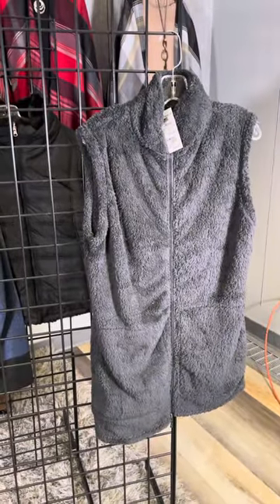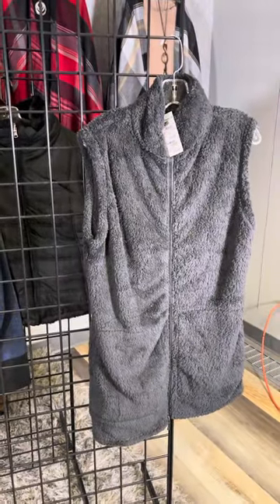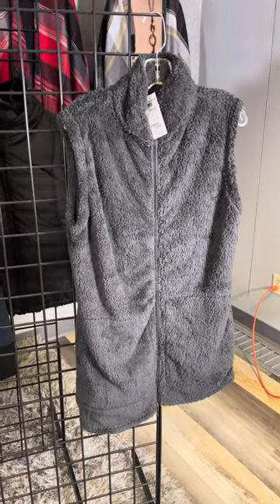This is a different vendor, Pacific Tees — also a great vest in a furrier faux fur combination, a little bit longer.